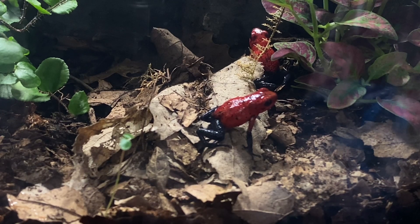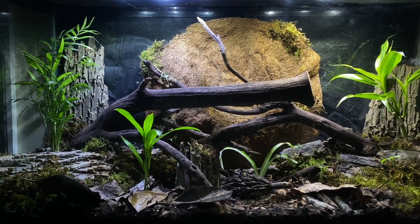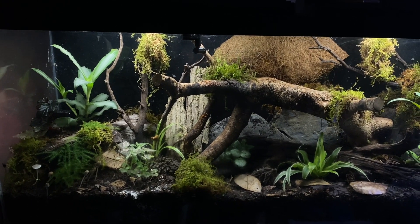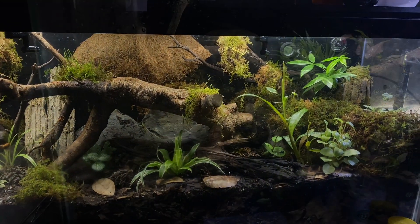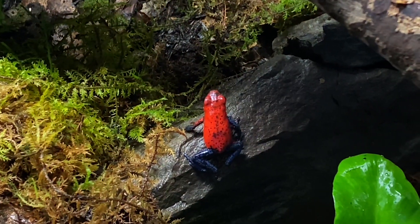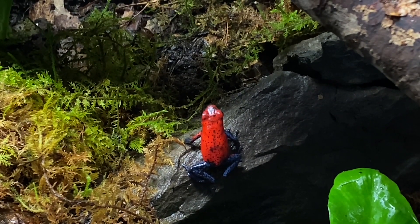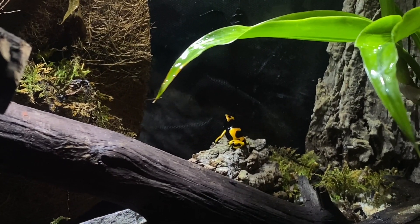First thing we're going to talk about is lighting. Lighting isn't all that important when it comes to your dart frogs in particular, but your plants can be a little more selective — some plants like low lighting, some like high lighting, some like it somewhere in the middle. I find that the best bet is to keep it somewhere in the middle; most plants will do pretty well in that range. You want to keep in mind that if you have a lot of structures towards the top, pay attention to what kind of lighting you're using. If you're using LEDs it's not really a problem, but if you're using halogen bulbs or something that produces a lot of heat, it can get pretty warm up there.